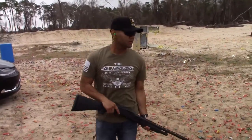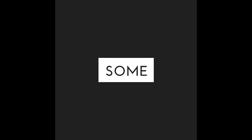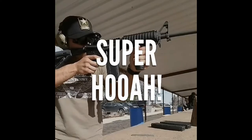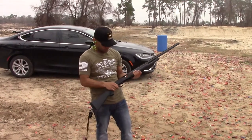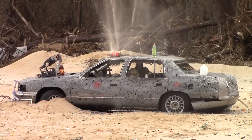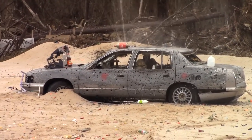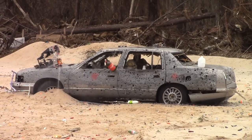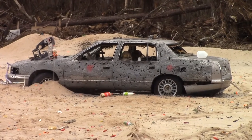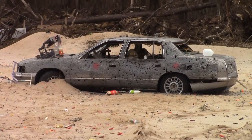It's time to get this show started. Mossberg 500 — fantastic shotgun. America, baby.